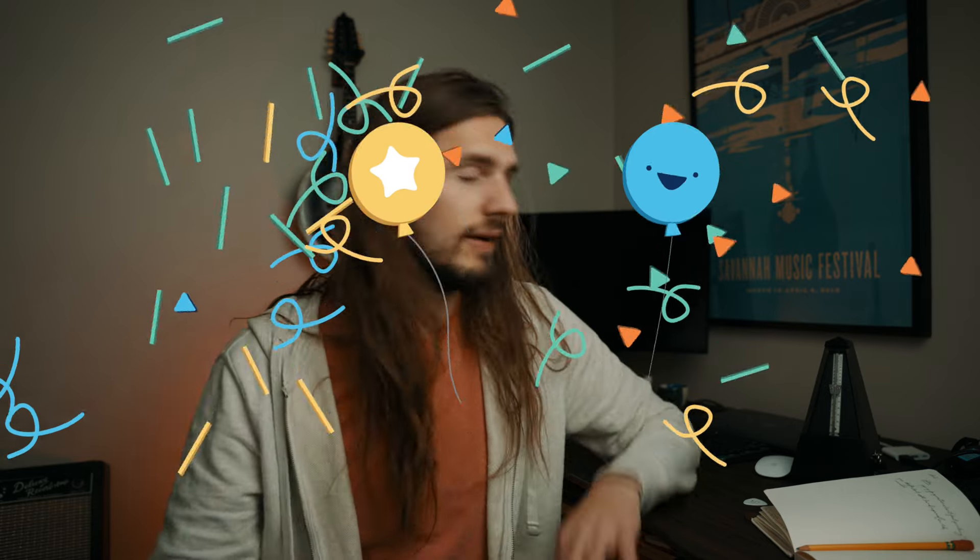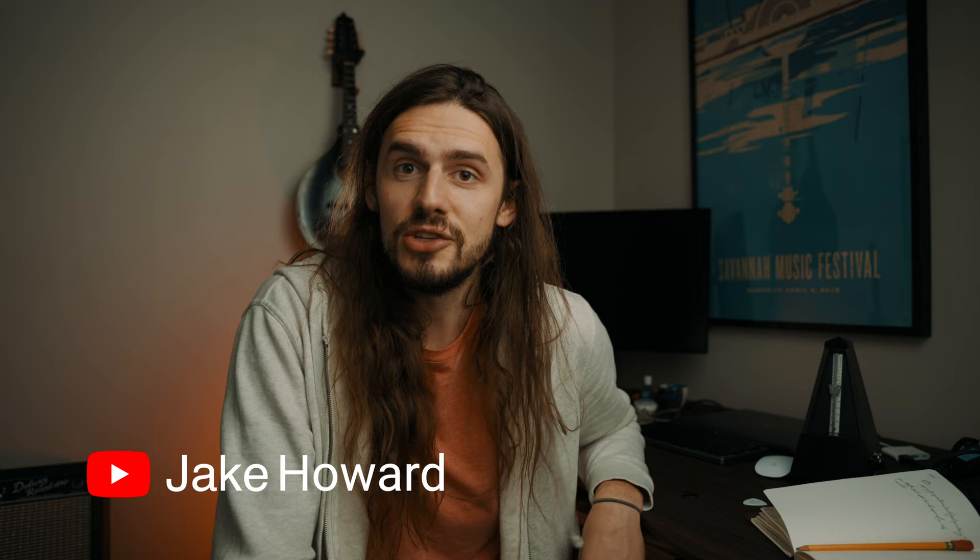Happy New Year to everybody. It's 2022 and I'm Jake. Welcome back to the channel. Today I'm starting a new series called Musical Muse, which is going to be an informal chat where people ask me questions about mandolin, music, or life and I'll try to answer them. If you have any questions about mandolin or music, put them in the comments and I might just make a video out of it.